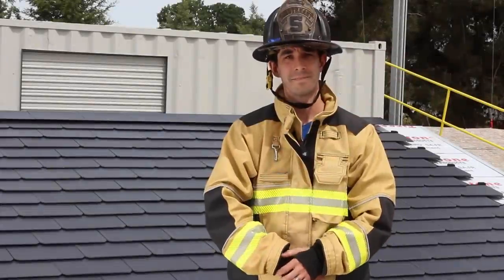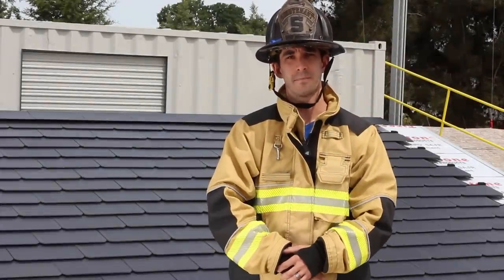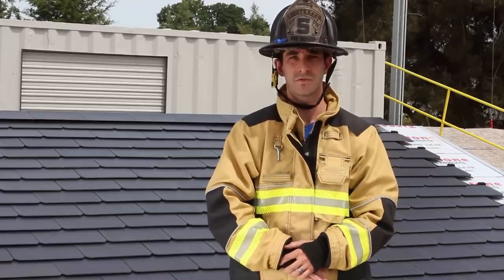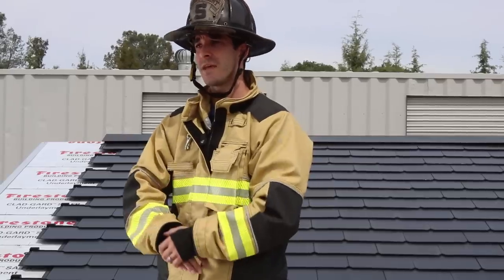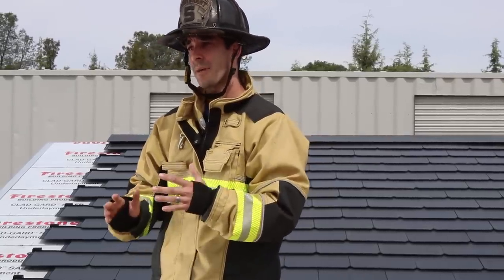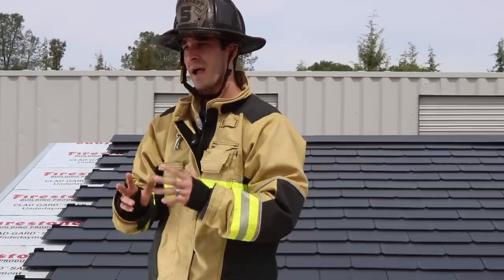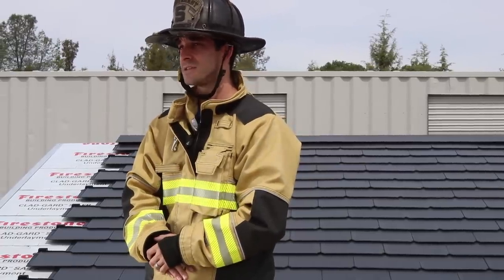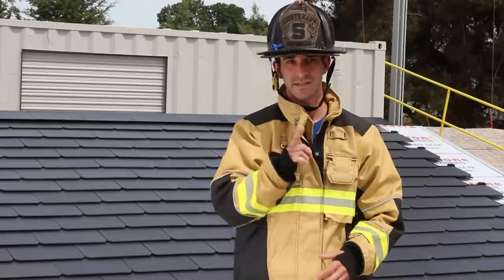I'm Nick Papa. Now that you've been provided with the essential background information, we are going to discuss and demonstrate the procedures and techniques for operating on the Tesla solar roof. If you deem that vertical ventilation is necessary, given the conditions and your operating procedures, we are going to provide you with the insight to do so in the most effective and efficient means to accomplish that objective.